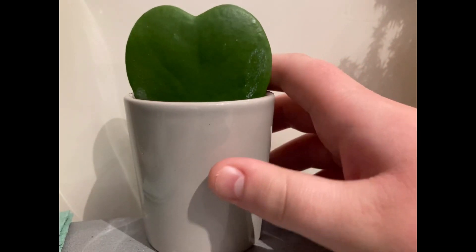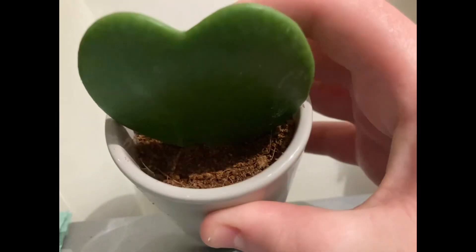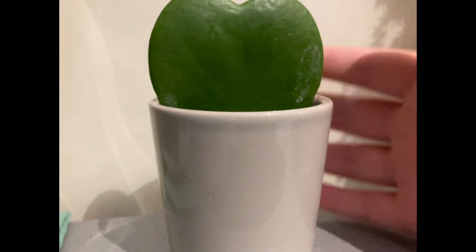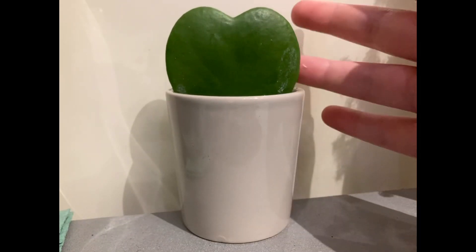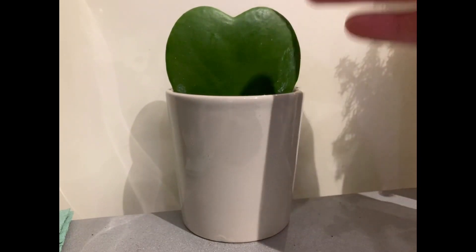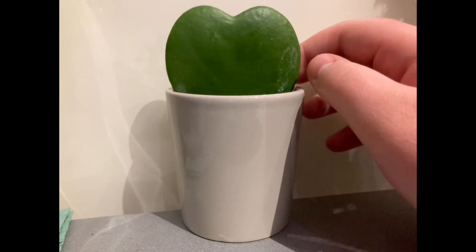When you first see this plant you always think, is that a plant where the leaf has been cut? No, it's not — this is the shape of the leaf. Now, how they are grown is they come off a Hoya plant, which is a trailing plant or a climbing house plant, and the nursery pulls away one of the leaves.